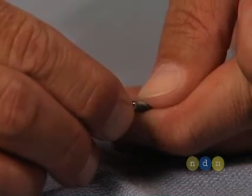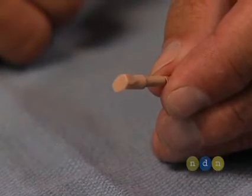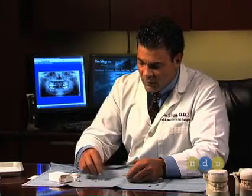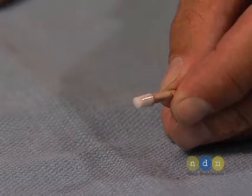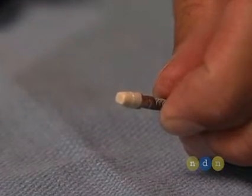The snap cap will then release from the abutment, and a laboratory analog can be placed inside. This can be used to fabricate the model by your lab technician. Also delivered with this kit is a white waxing coping that the laboratory technician can use to fabricate the final crown. A temporary coping is also included and can be used to fabricate an immediate provisional.